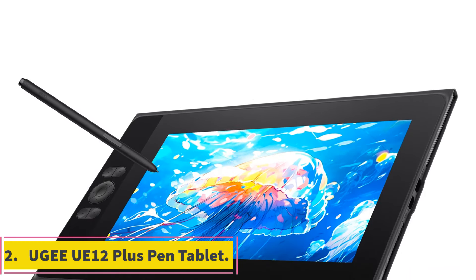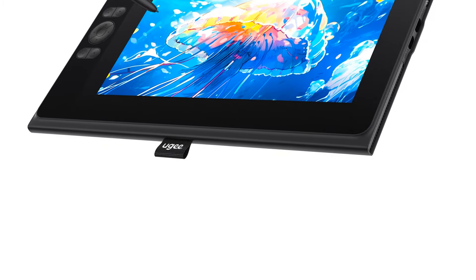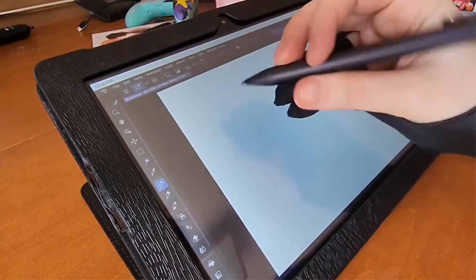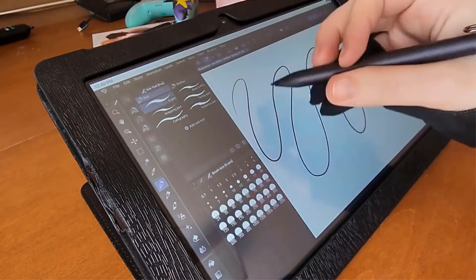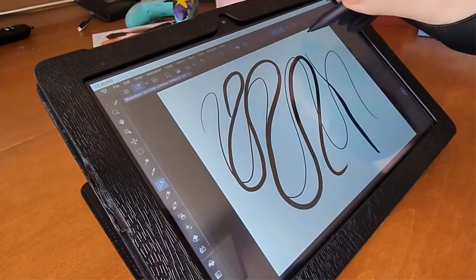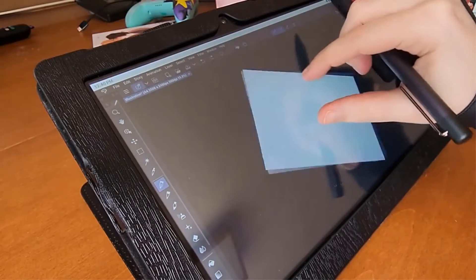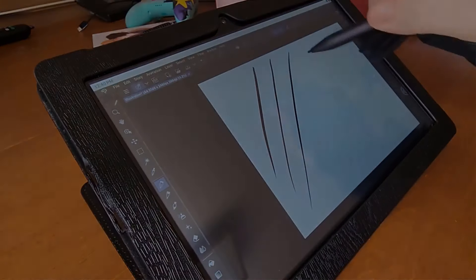Number 2: UGEE 12 Plus Pen Tablet. The UGEE Pen Tablet monitor is a professional-grade device designed for digital artists and designers. With a screen resolution of 1920x1080 and a 12-inch diagonal screen size, this tablet monitor offers crisp and vibrant visuals for detailed artwork. It boasts 8192 pressure levels and a resolution ratio of 5080 LPI, providing precise and responsive drawing capabilities. Made of ABS material and originating from mainland China, this tablet monitor is durable and reliable for long-term use. It features a USB interface for seamless connectivity to various devices.